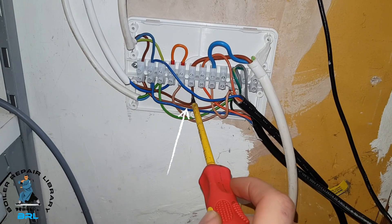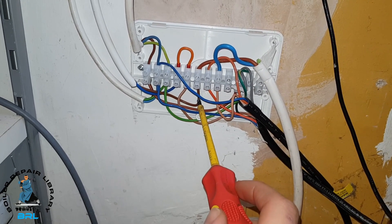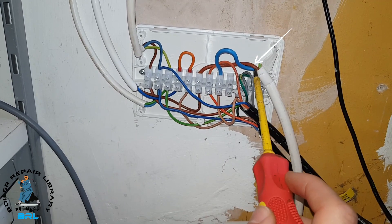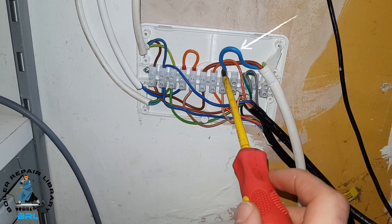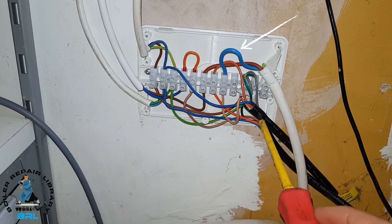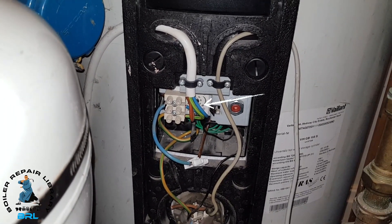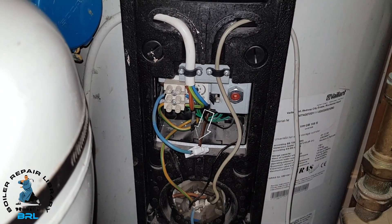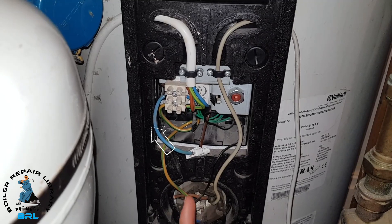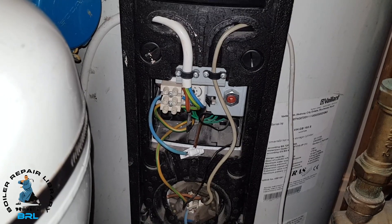This brown wire here is the hot water output coming from the hub, which then goes to the brown on the cylinder thermostat. The power coming back from the cylinder thermostat then goes to our hot water zone valve. So the brown wire comes from the hot water output on the hub, goes through the cylinder stat and the overheat, then returns on the blue going to the brown on the hot water zone valve.